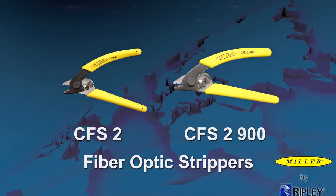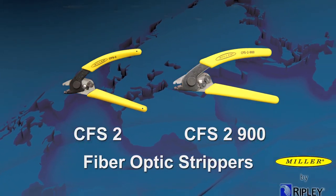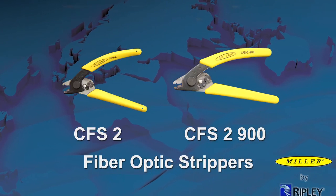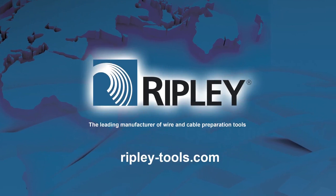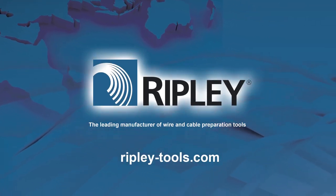The Miller CFS-2 and CFS-2900 fiber optic strippers provide an ergonomic and accurate way to effectively strip various buffer coatings to get the job done efficiently and with the utmost precision. Visit ripley-tools.com to learn more about our full line of Miller products.